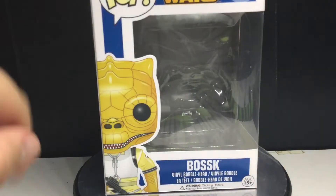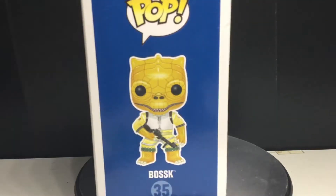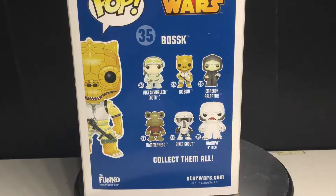So let's just take a look at the box — the Bossk. You can see there he is on the side, there he is on the back, or the other side there. And there's all the other pops in this wave. I don't know what to call this wave.